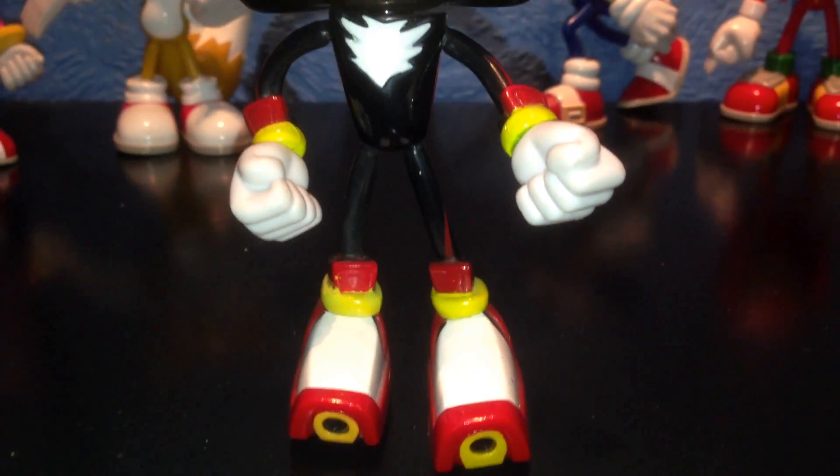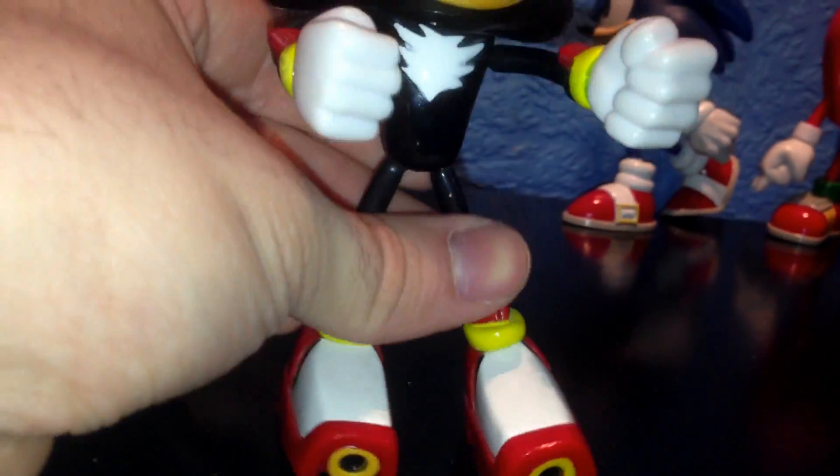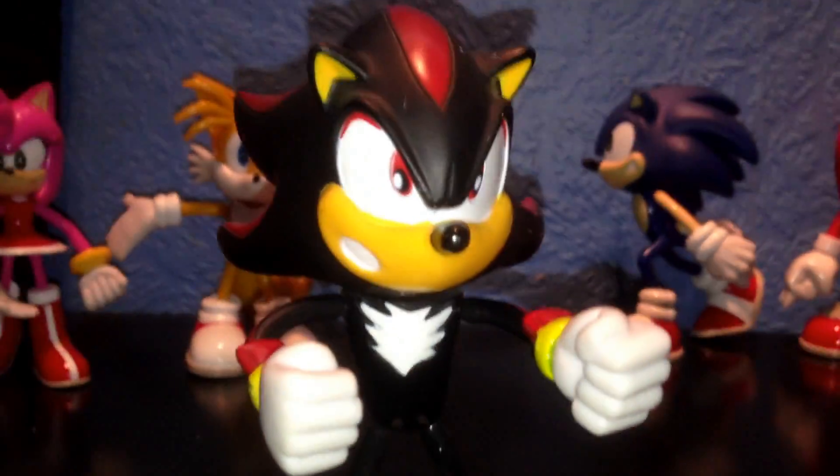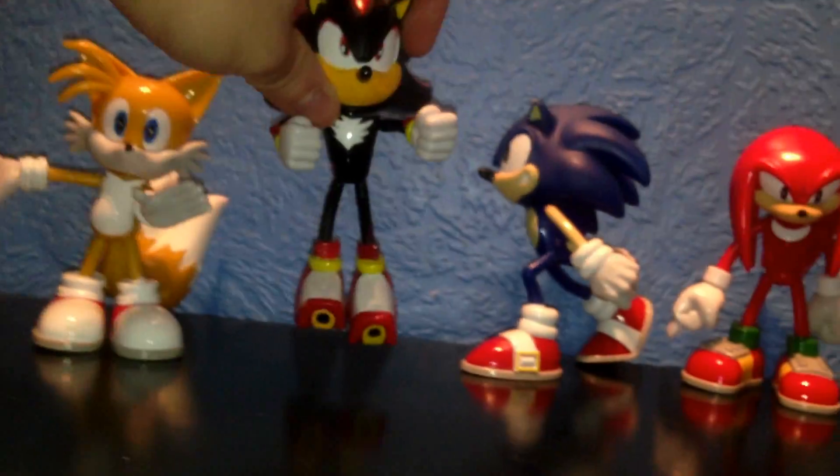But then again, everything can't be perfect. You can pose him however you want — move him around, make him a bit aggressive, put his fists up. Not a bad figurine at all.